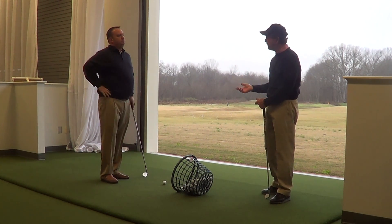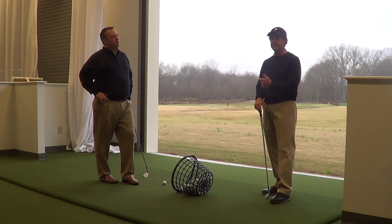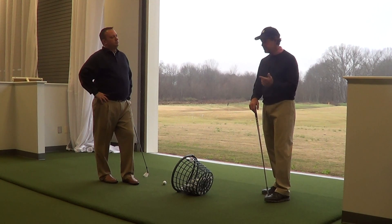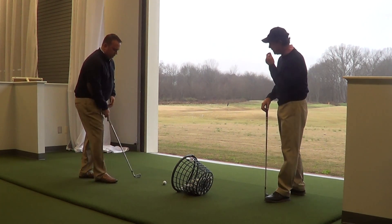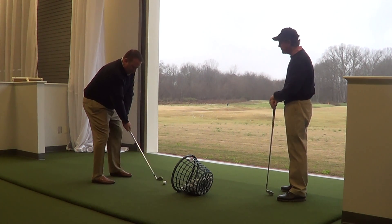When you're playing in inclement weather, we want to just try to hit the ball solid. Especially when it's cold outside, you're not going to get your maximum distance, so hit it solid. So let's choke down on one, sort of feel like it's three-quarter, 80% swing, and it'll help you stay down into the shot.